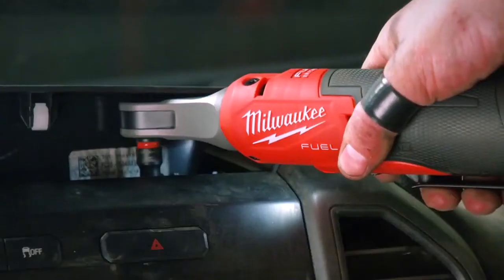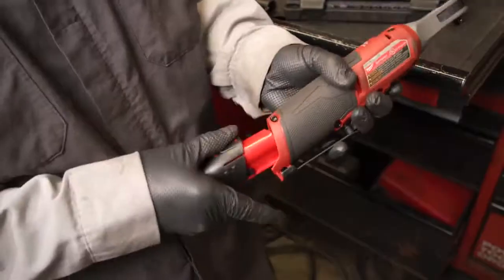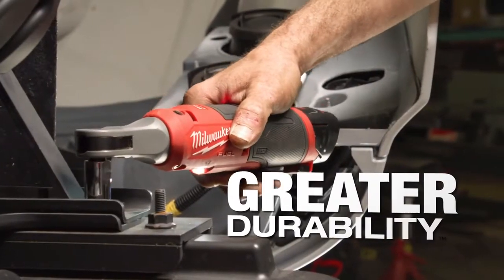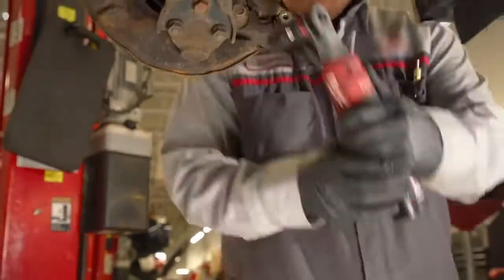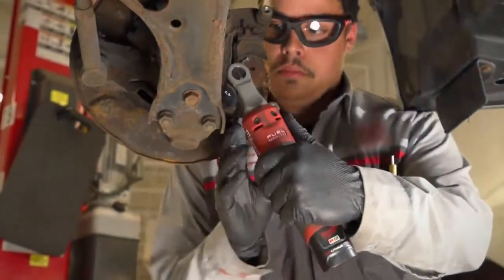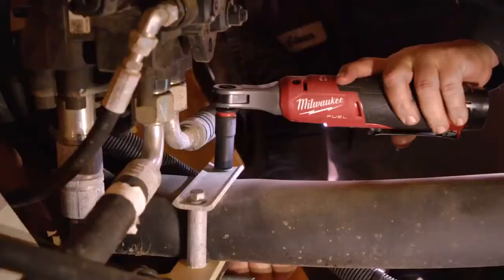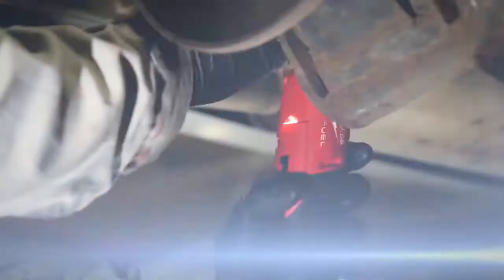It dramatically speeds things up. I can get in there without having to worry about an air hose tripping me up. The high-speed ratchet is definitely a heavy-duty workhorse tool — pretty durable. I've taken off some pretty tight bolts with it. It's a tool you do not have to baby; you don't have to worry about it breaking at the end of the day or having to replace it.